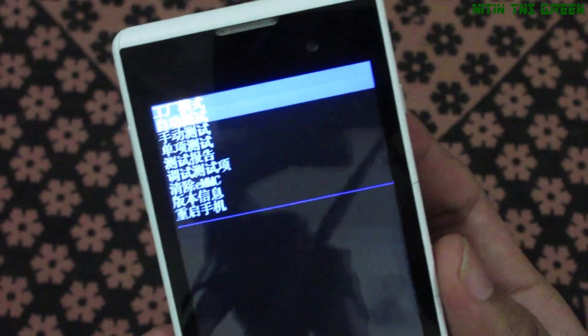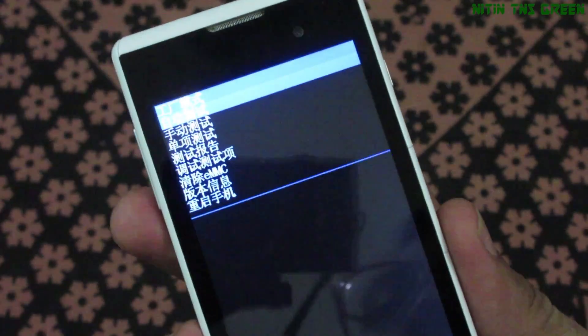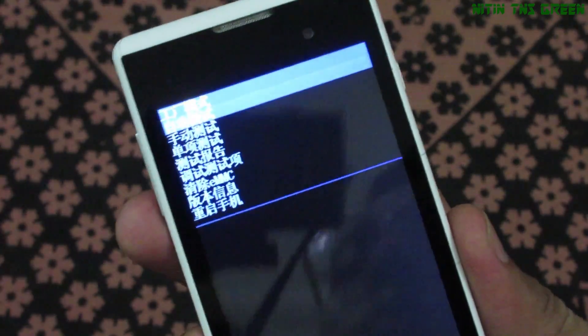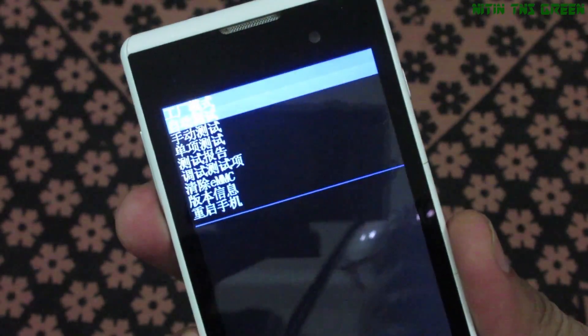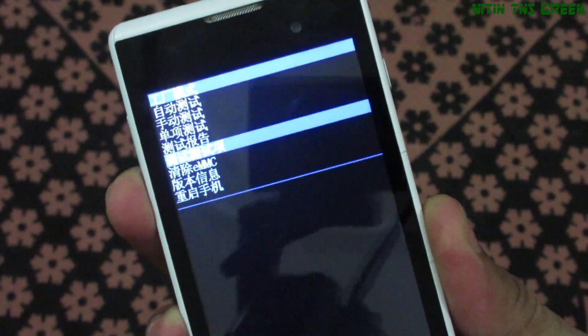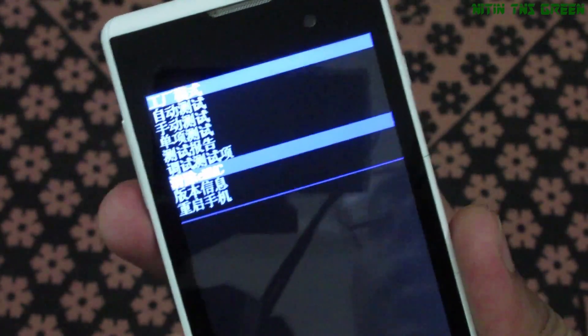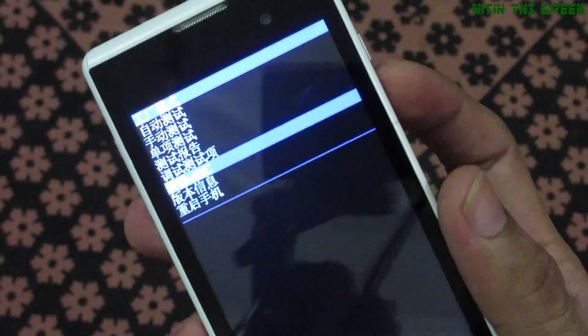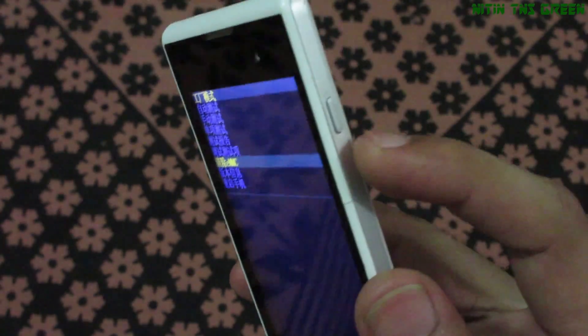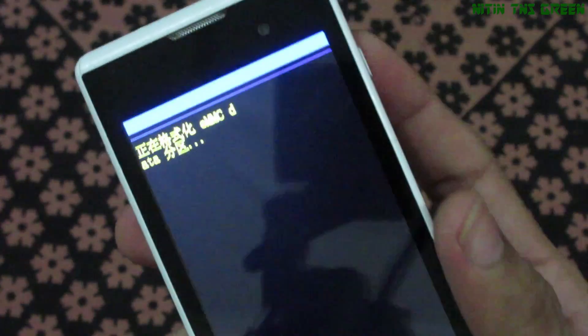There are a total of 8 options, all in Chinese language, so it's hard to find which option will work for resetting your phone. But I know which one works — option number six is eMMC, and this will reset your phone. To select this option, you have to press the power button.